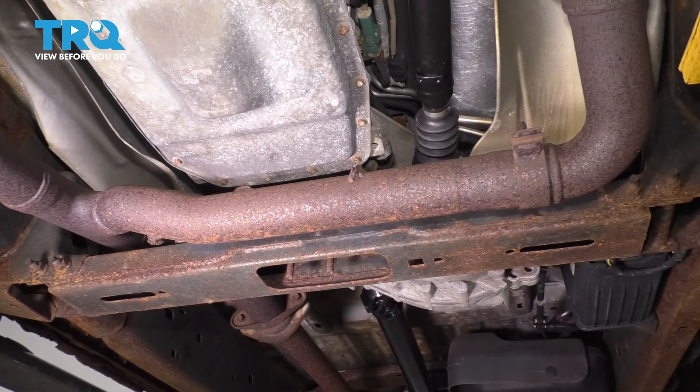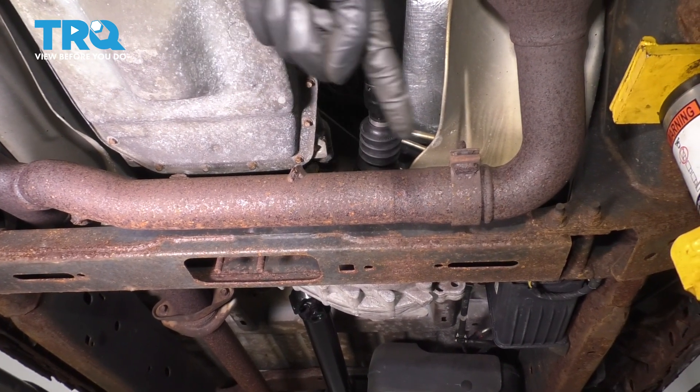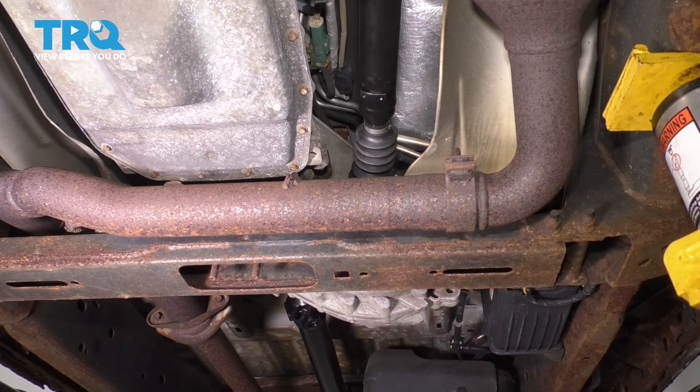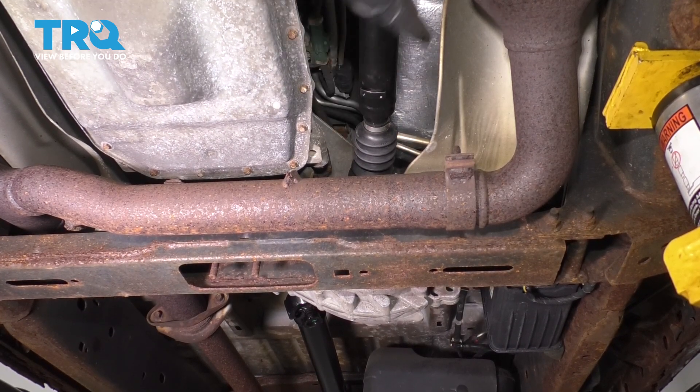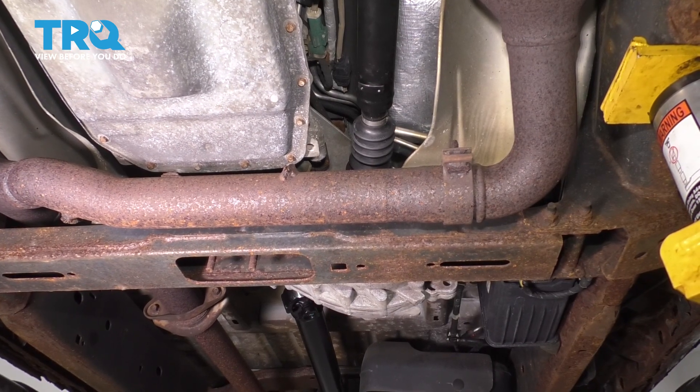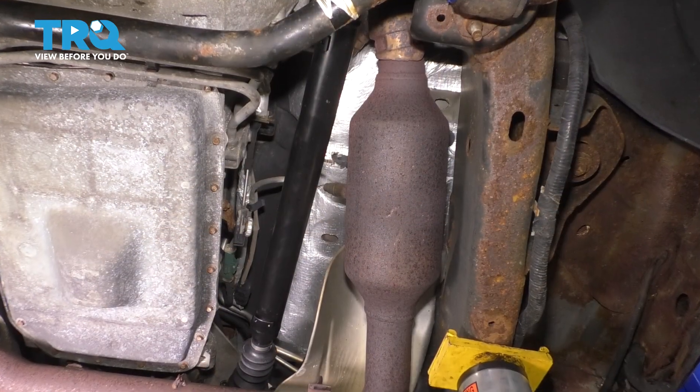Underneath the truck, as you can see, the driver and passenger side pipes meet right here. We have to disconnect that. You're most likely going to need a new clamp for this area because this one is in really poor condition. Most likely I'm going to have to cut it off. Let's get the O2 sensors disconnected.